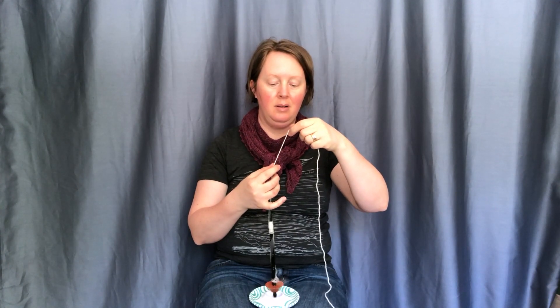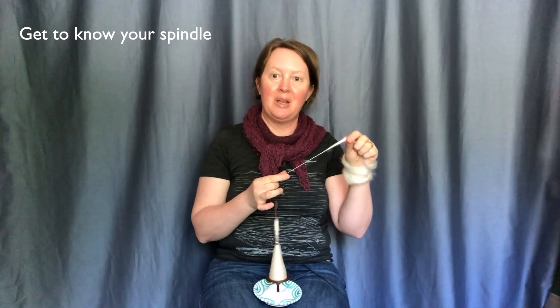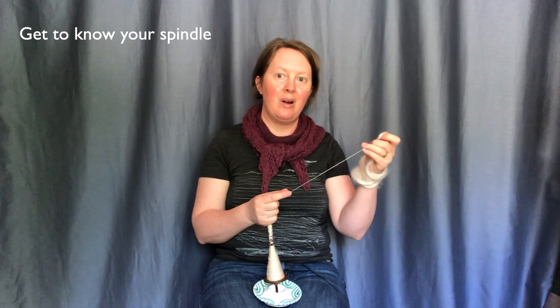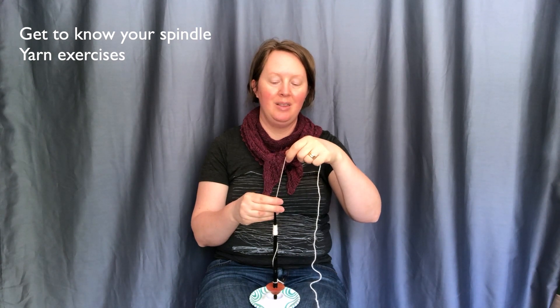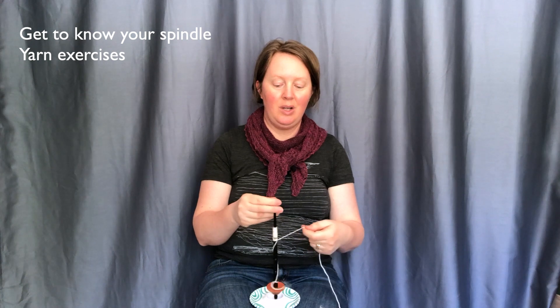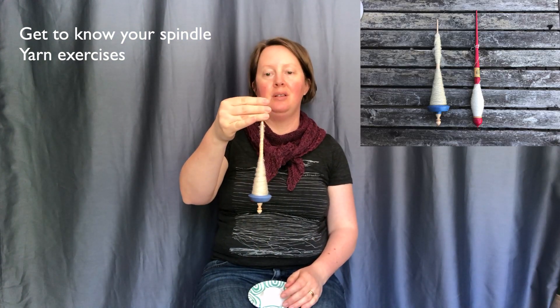In this course I will walk you through supported spindle spinning step-by-step, in theoretical and practical lessons. We will look at getting to know your spindle — getting acquainted with the spindle and why we spin on a supported spindle. With step-by-step yarn exercises we isolate the movements and learn hand positions and yarn angles. We also look at spindle anatomy and differences in models and designs.